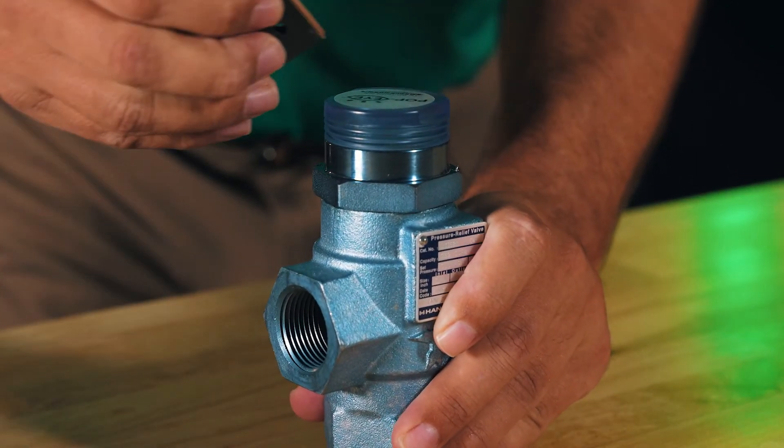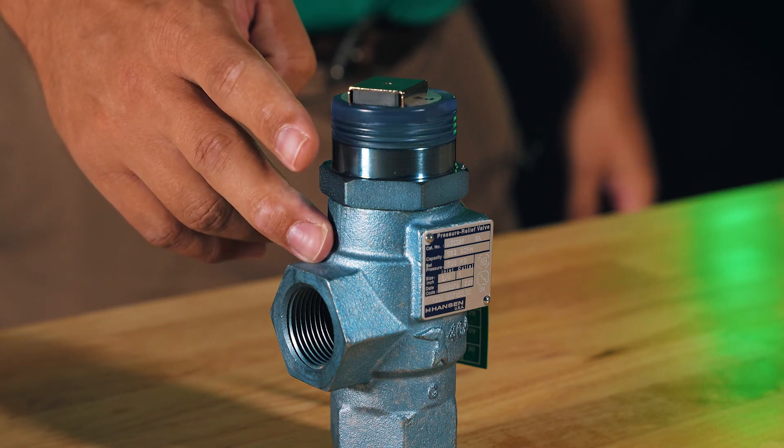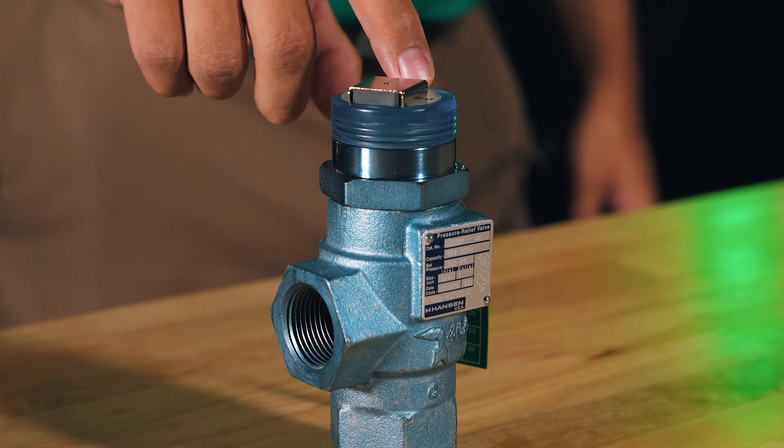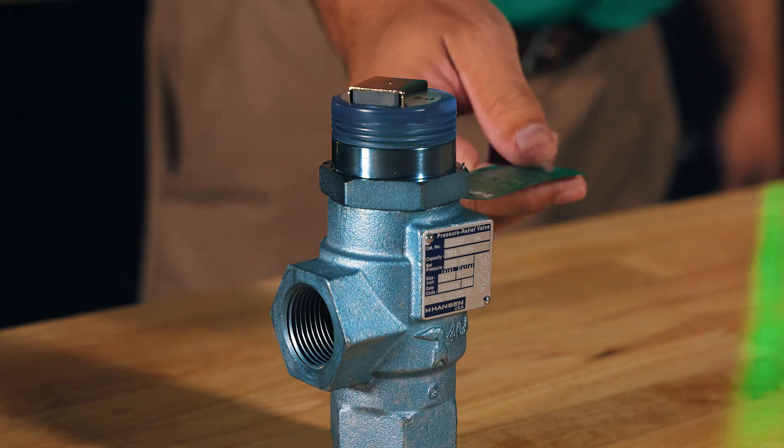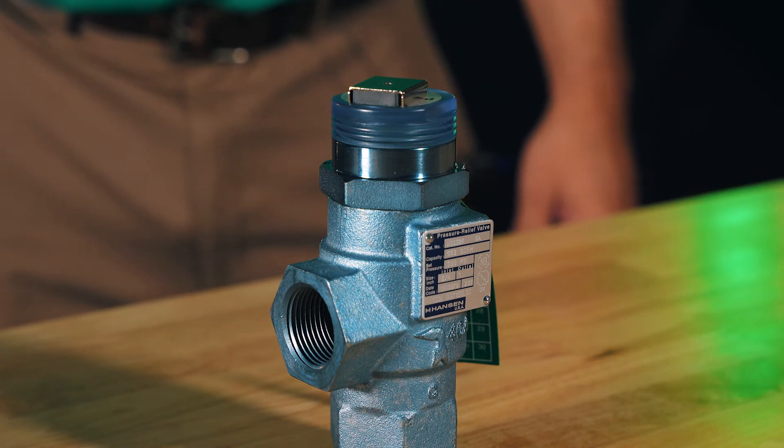Let's open the box, take a look, and see how it operates. Each valve comes standard with our ACP anti-corrosion protection to prolong the life of the valve, a 360-degree LED indicator on top for visibility, and an installation date tag so that we can adhere to the industry-required five-year changeout standard.